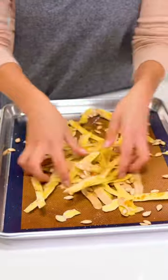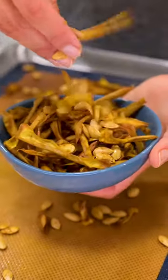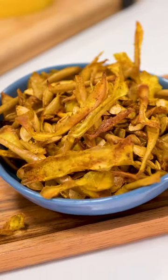Roast at 400 degrees Fahrenheit for 15 to 20 minutes until the skins are crispy and the seeds start popping. Use them as a beautiful garnish or enjoy them as a snack.